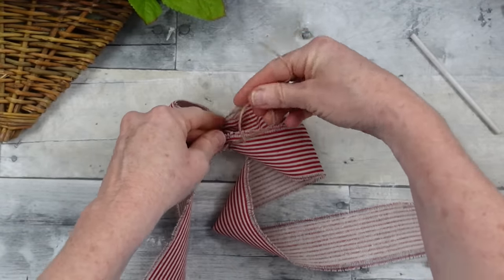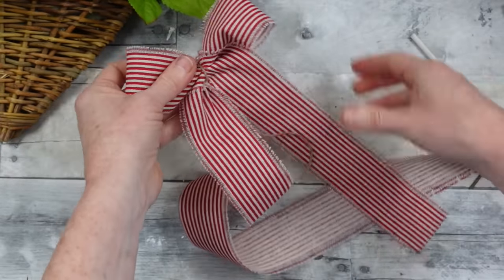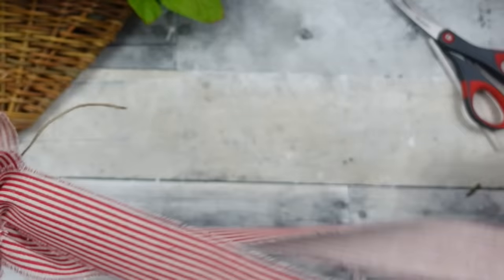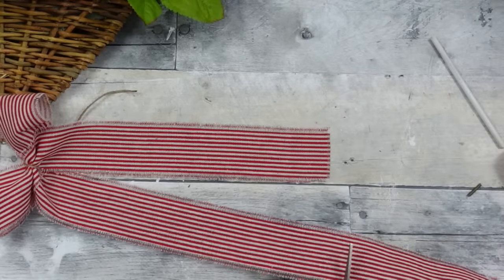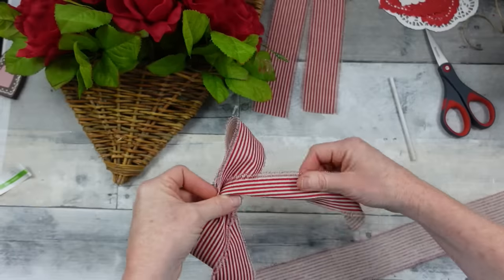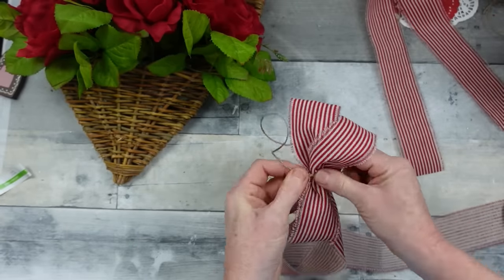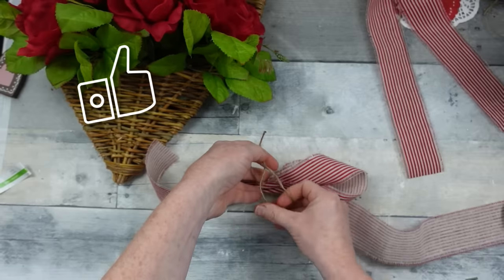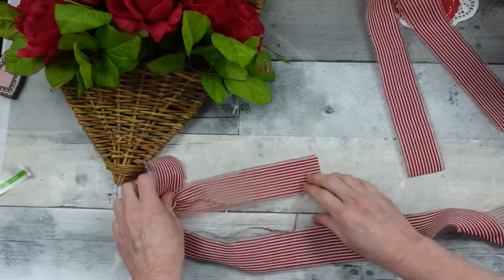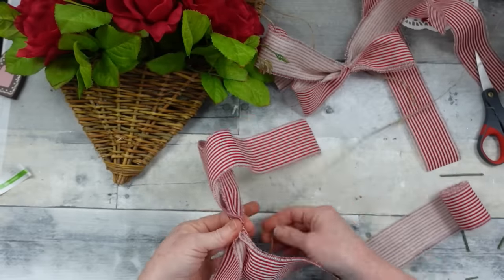A lot of ribbons without wire are hard to manipulate, but not this one. I really put it through its paces making a stacked large bow and it still had a lot of body. I'm making a small, medium, and large bow. I'm tying them all with jute — at this point you don't want a bulky tie like a zip tie because it's just too much in the middle. The bow won't sit right and it'll be hard to hold everything together. A strong jute works much better.